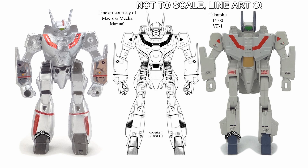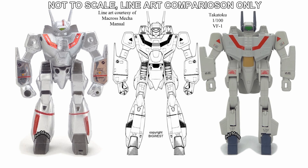Here's a line art comparison. You can see that Takatoku did like chunky Battroid modes, and this is certainly no exception. This is one of the chunkier pieces of line art too, so it definitely is a very full-bodied Battroid toy. Check out anymoon.com for my full article, and as always, thanks for watching.